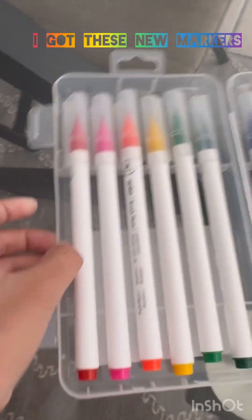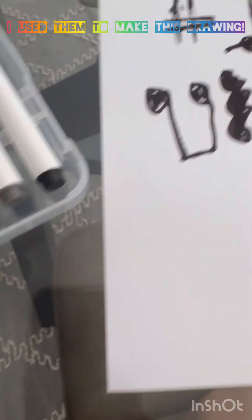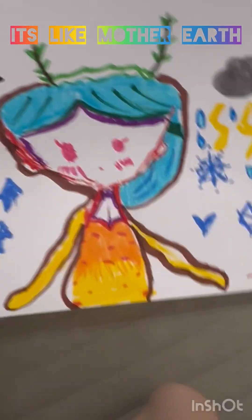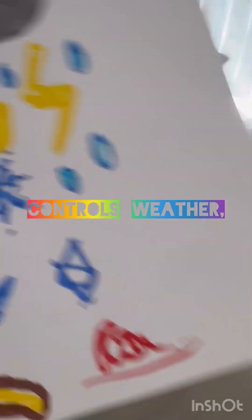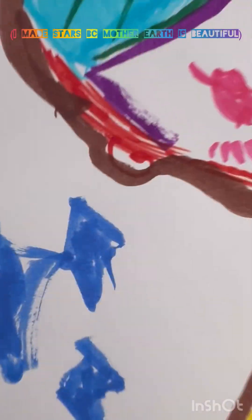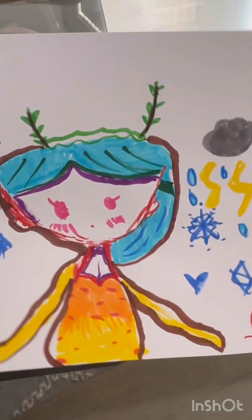I got these new watercolor markers and I used them to make this drawing. It's basically like mother earth — she controls the weather. I made these stars since she's shining, and music because the birds make music. I put my shimmy calendar in there too.